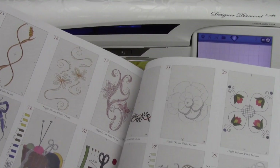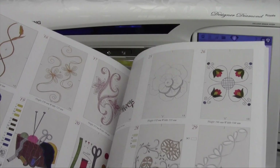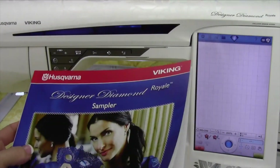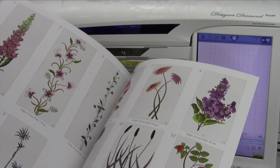Dealers, that code is the same for your other models, such as the Ruby, because these designs are also for them too. You will find that you have lots of designs, but they're not all built into the machine. Go ahead, get that code from your dealer, and enjoy the rest of your collection!